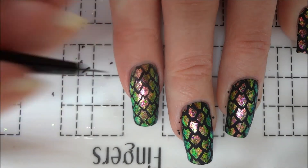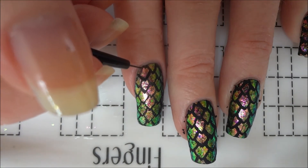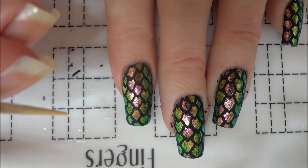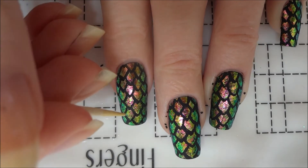After I finished my dragon scale base, I went back over some of the scales to make the black more opaque. To clean up the scales, I used a toothpick to scrape off some of the excess paint.